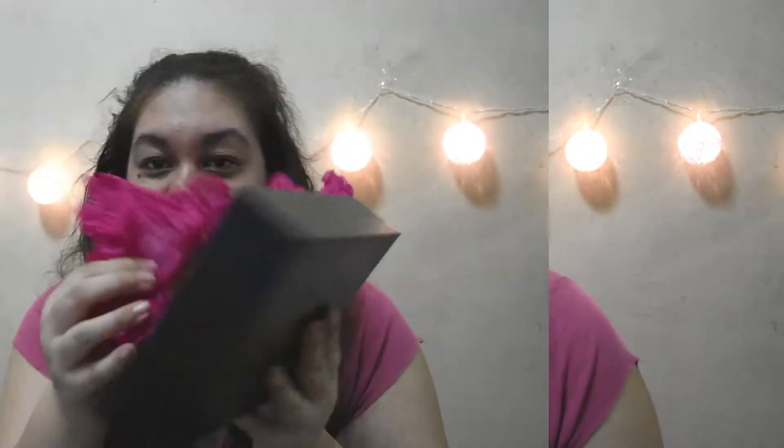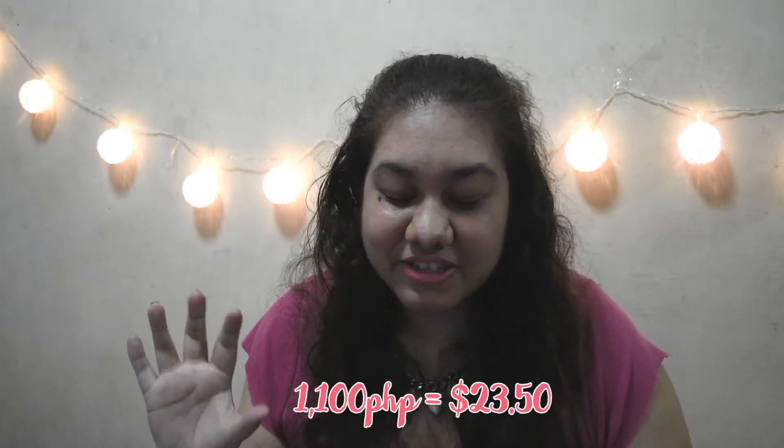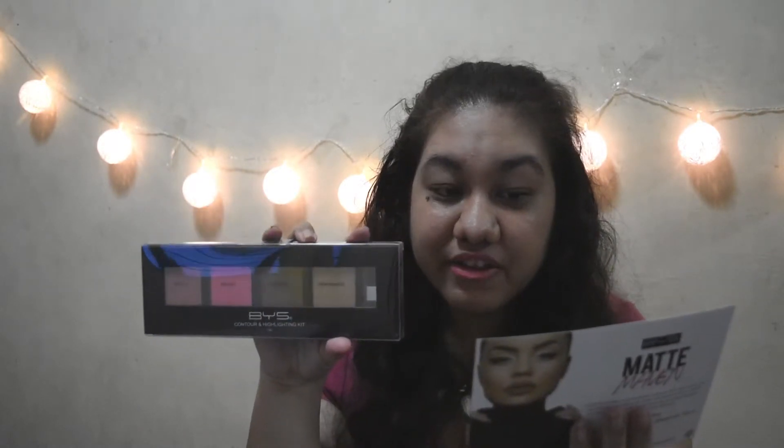Everything underneath is just tissue paper — that was pretty good. I paid 1,200 pesos for this box; it was originally 1,100 but you pay 100 pesos for shipping. I'll put the pricing on screen if you'd like to see how much that is in dollars. Reading from the card: the BYS Contour and Highlight Kit in Darling or Goddess is full size at 12 grams and originally 1,099 pesos. So technically by getting the box you almost pay for just one product — it's another great value deal.